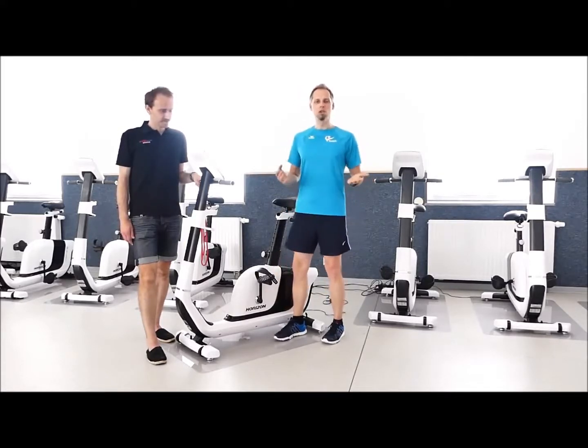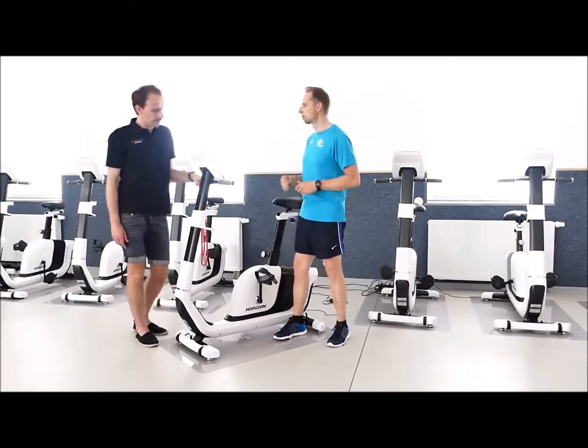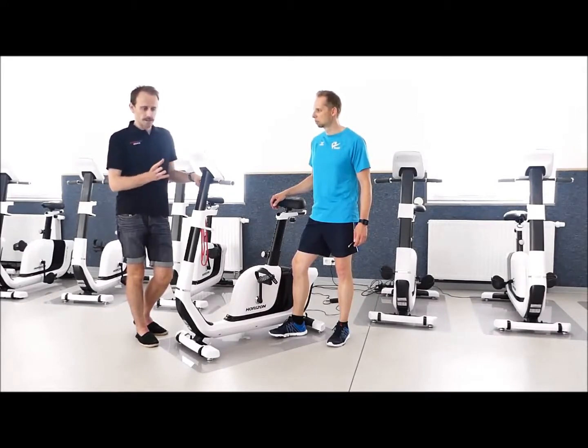Als erstes zur Frage: Heim-Trainer und Fahrrad-Ergometer – was ist da der Unterschied? Es gibt eigentlich zwei Punkte. Der Fahrrad-Heim-Trainer ist ein Gerät, wo ich einen magnetischen Widerstand habe, der über einen Bautenzug oder einen elektronischen Stellmotor den Widerstand variiert. Es hängt ein bisschen vom Hersteller ab. Wir haben meistens zwischen 10 und 15 verschiedene Widerstandsstufen. Das bedeutet, egal wie schnell ich fahre, der Widerstand fühlt sich immer gleich an.